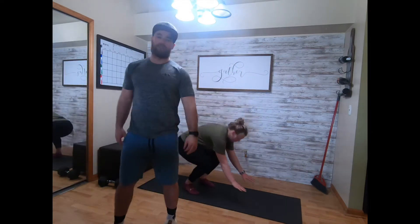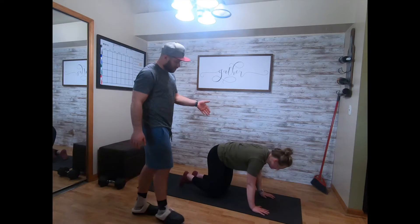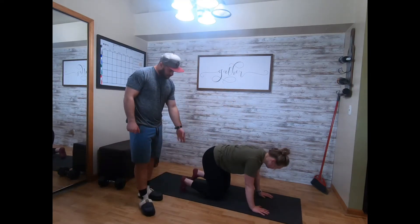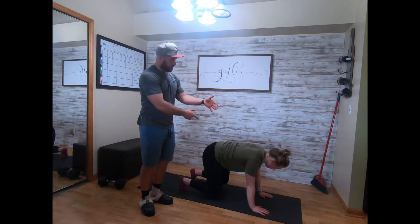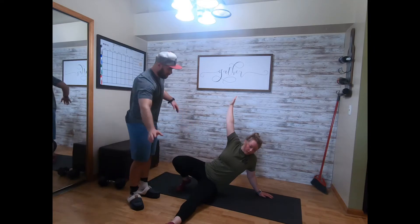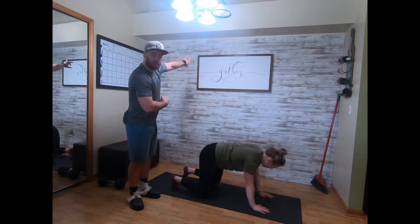Kind of a new thing here — bear position, so knees are in, hips and hands on the shoulders, flex those toes under, raise the knees two inches off the ground. You're gonna rotate, drive that leg straight, drop that hip to the ground, core nice and tight, and then come back to that bear position.